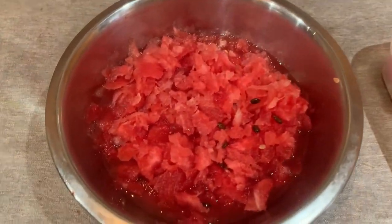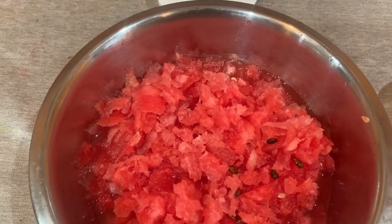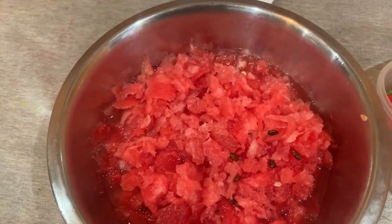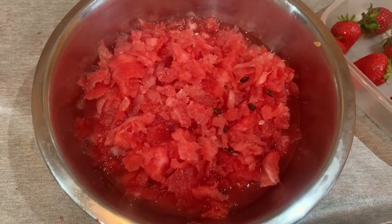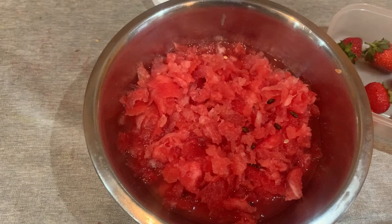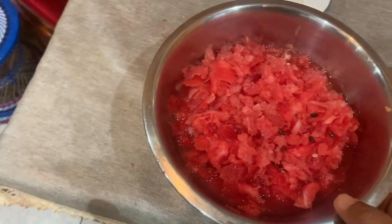I'm just gonna make a quick watermelon and strawberry smoothie, so refreshing for the hot weather we have in the UK.